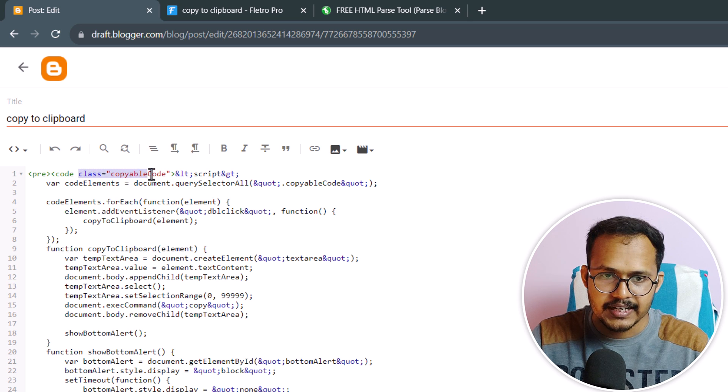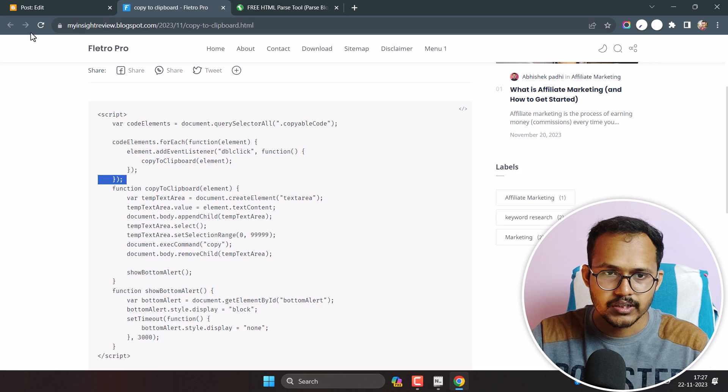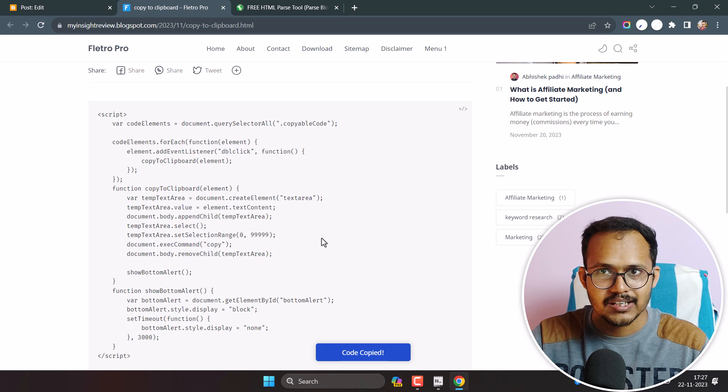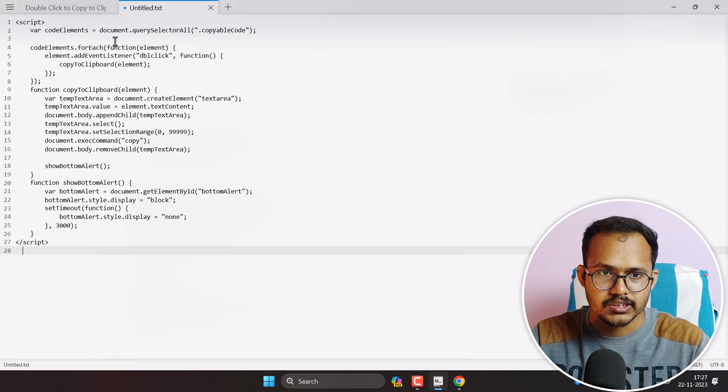As you can see, we have added the class 'copyable-code' inside the code box. Now let me update and refresh the page. The page is refreshed — let me double-click on it. As you can see, the code is now copied to our clipboard. Let me test it by pasting it.